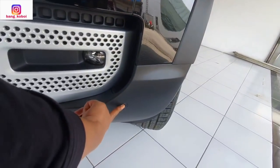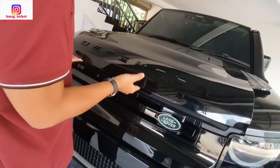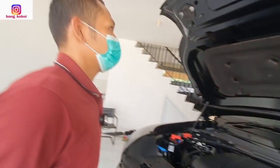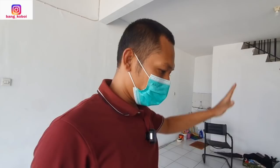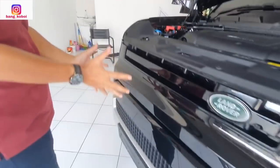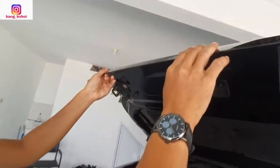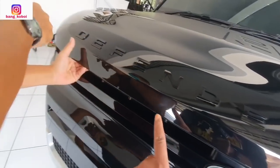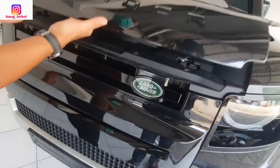Di sini kita lihat ada sensornya — satu, dua, tiga, ada empat sensor ya. Ini warna hitam jarang masuk Indonesia? Warna hitam mungkin ada, tapi kalau yang full black ini diambil, itu jarang biasanya. Tulisannya hitam, grillnya juga hitam.